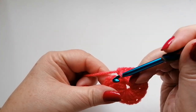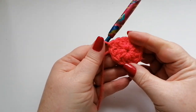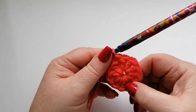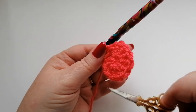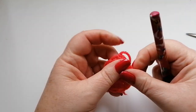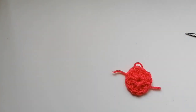We've got 12 doubles and we're going to join onto that first stitch with a slip stitch — and there we've got our centre formed. I'm going to snip off the yarn and pull the end through, so that's what we'll have to start with.